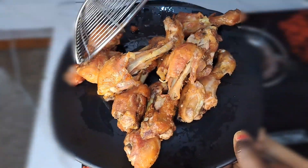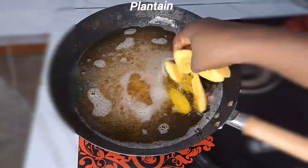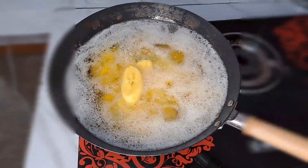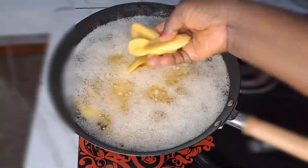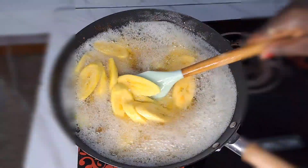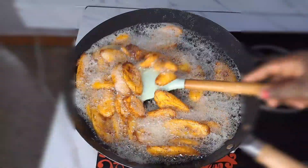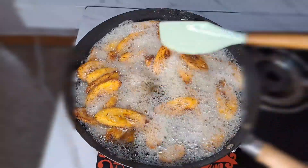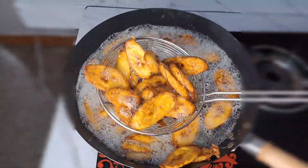If you are using chicken lap, especially if you are using broiler, just expect to have something like this — and it's also delicious done this way. I'm going to be using the same oil to fry the plantain, because I'm going to add plantain in the food. I fry the plantain until it comes out golden brown. After frying, it looks so nice — I just love the color. Then I separate the plantain from the oil.